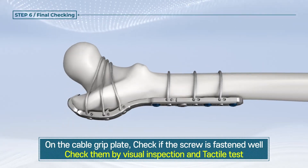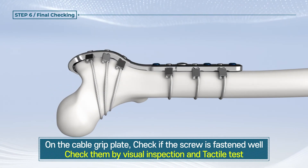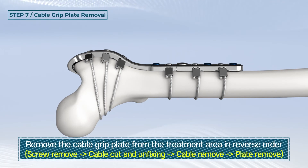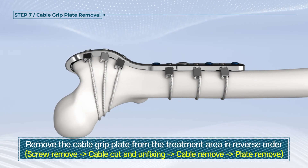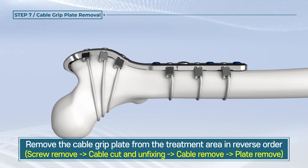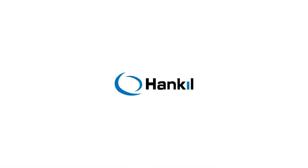Ensure that the cable grip plate used for the surgical procedure is well tightened with the bone screw and that there is no bone screw loosening. After the treatment is completed following the decision of the surgeon, the cable grip plate at the treatment parts would be removed following the reverse order.